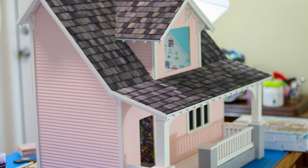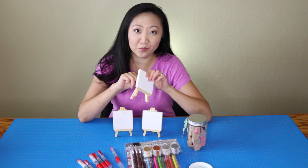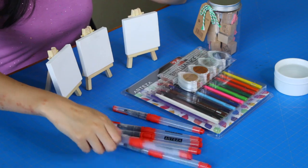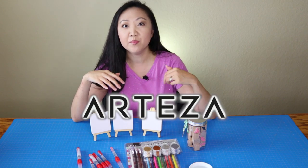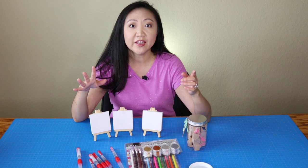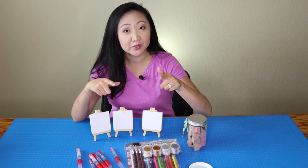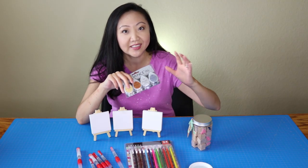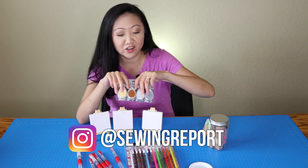I thought I would take a little break from working on the dollhouse to make some accessories for it — miniature artworks. We're going to be working with some woodless watercolor pencils, some stamping supplies, and these really cool water brush pens. I've been working with a company called Arteza art supplies — they make really good but also very affordable supplies. They sent me some stuff to try out complimentary, and I also got some stamps and some really cool metallic ink pads from Joann's, so we're going to do sort of a multimedia project here.